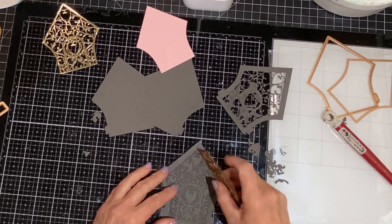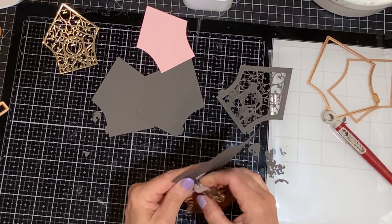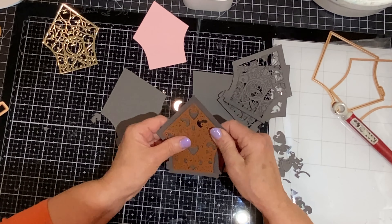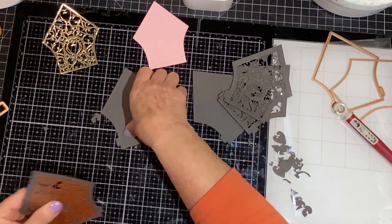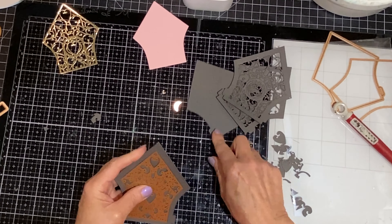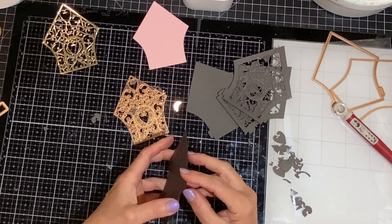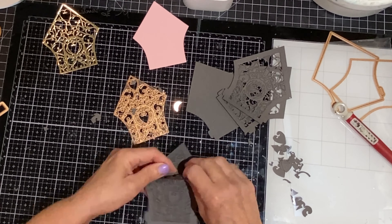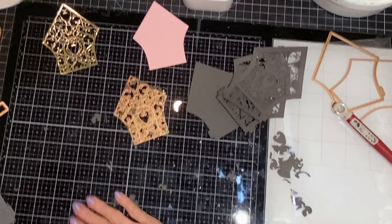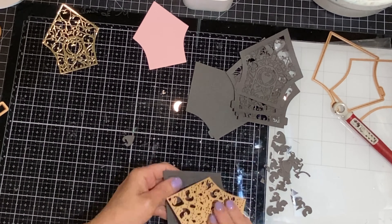Only the top house will be die cut through; the second one will have an impression. This makes it very easy to take the die, slide it over top, and you can actually feel it lock into position. Before I run it through the die cutter, I take another one of the houses and align it underneath. And then when I get to the fourth house, I just line up the die with the impressions on that one and die cut it.